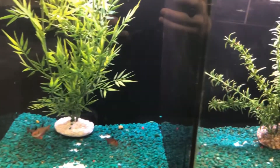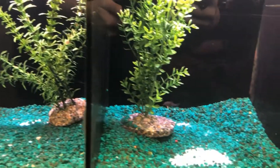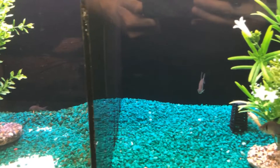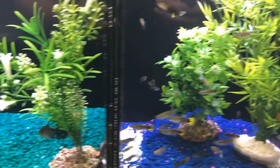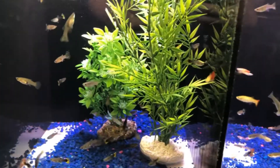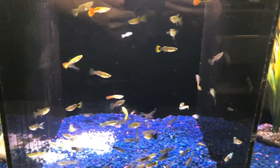Guys, if you're in the Rockland area, come check this place out — Aqualife Aquariums. This place is legit. First time being here and I'm already impressed. Everything is great price, great deals.